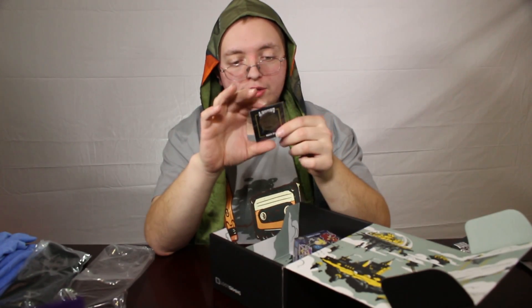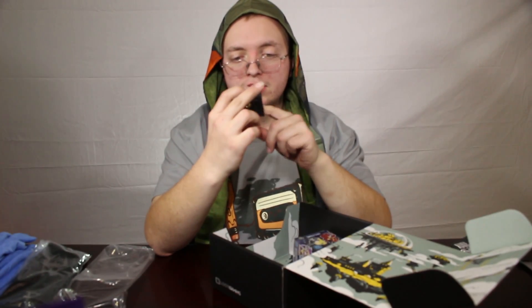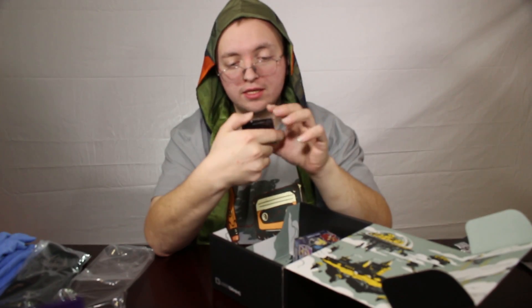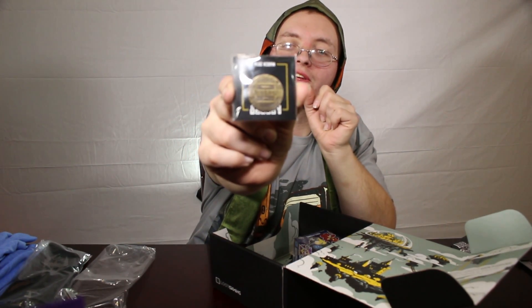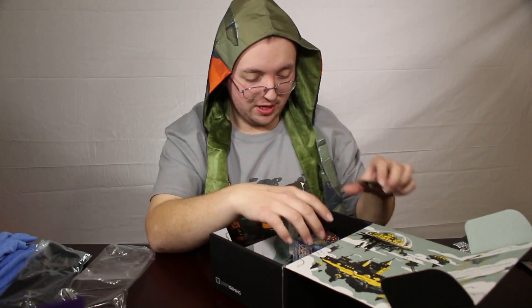We've got a Loot Crate pin here. It says March Legacy Heroes Never Die Founder. Of course, the pin's totally upside down on the card. That's always fun.